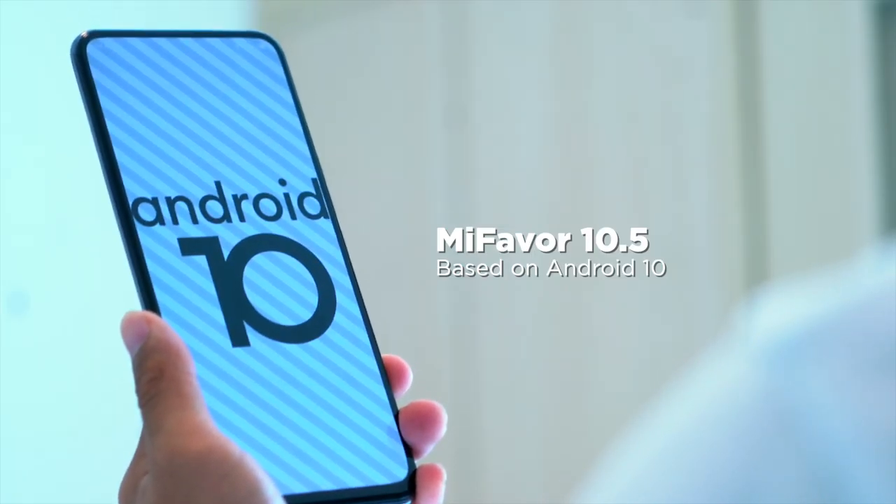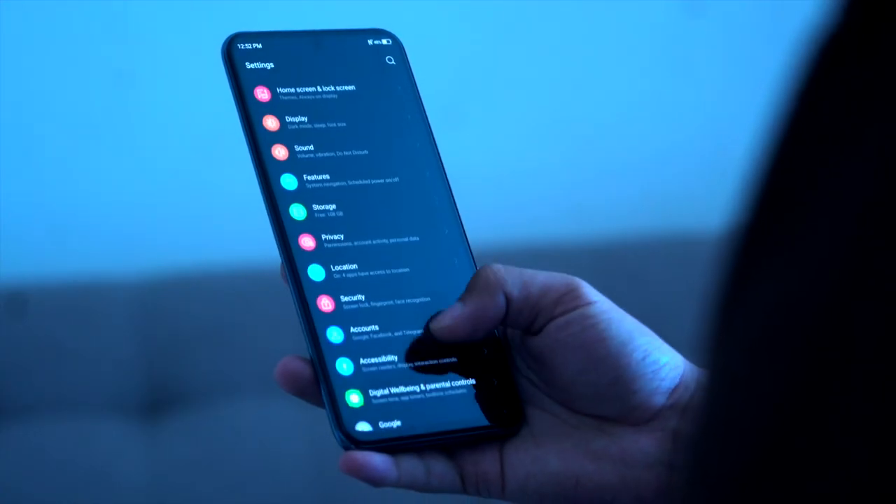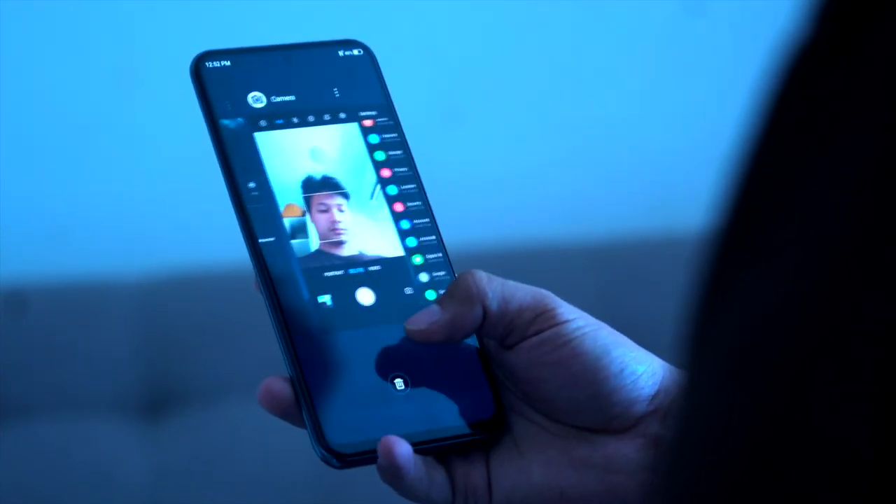Running on this device is ZTE's MiFavor 10.5 based on Android 10. It looks clean and close to stock Android, which is a plus.